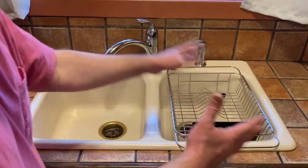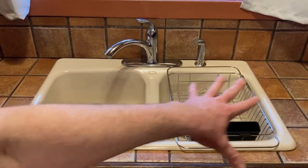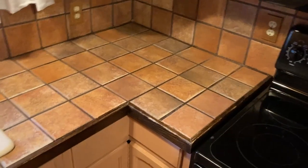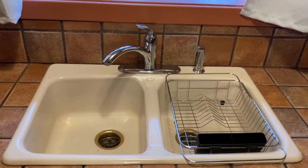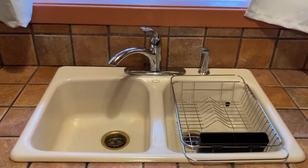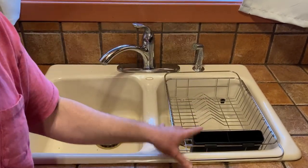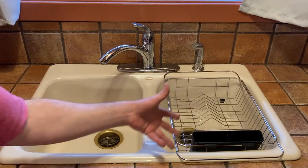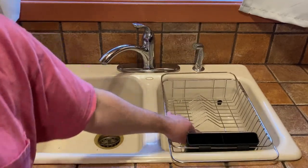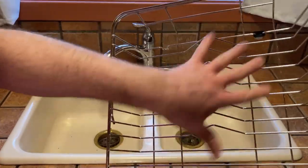This is exactly what I needed — this is going to be my new dish drainer. The reasons I got this are: it's expandable, it has holes, and it doesn't take up counter space. I have all this wonderful counter space that I want to preserve for other things — maybe a rice cooker, some knives. Counter space is precious, and a dish rack like this is perfect. It's also very easy to clean — it's all metal, so you're not going to get grime in there.